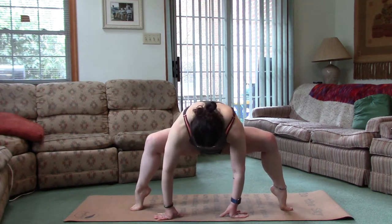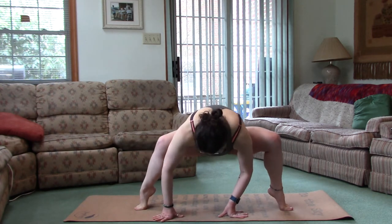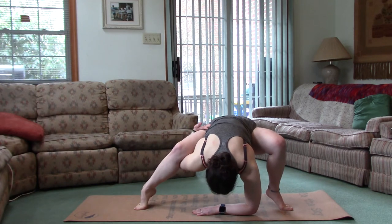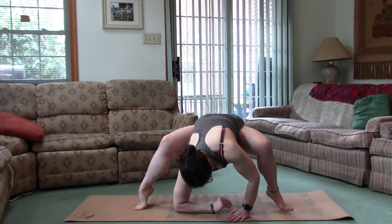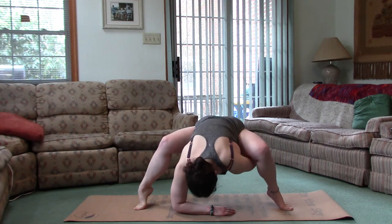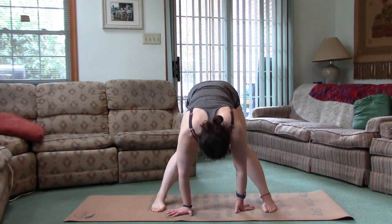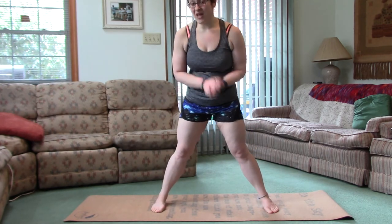And I just found this fun one — this half-bound variation. Put one arm down and reach up. Other side. Feeling the burn! I may be showing these, but I am not a pro at this. That is challenging for me.